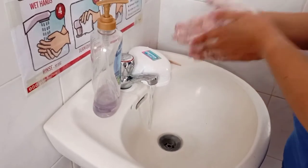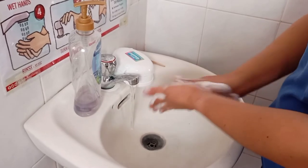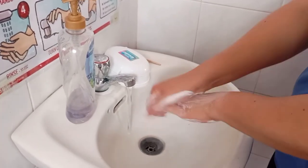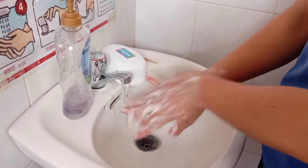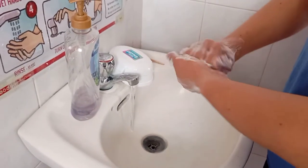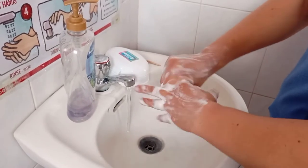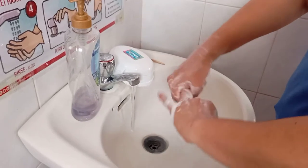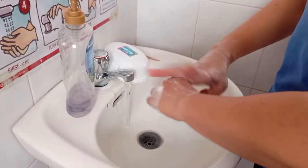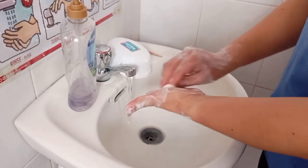Lather your hands and start the sequence. First is palm to palm, then finger interlace, palm over the dorsum and vice versa, fingers interlock, palm rotation over the palm up to the pinky one by one and vice versa, then rubbing the fingernails over your palm and the other side.